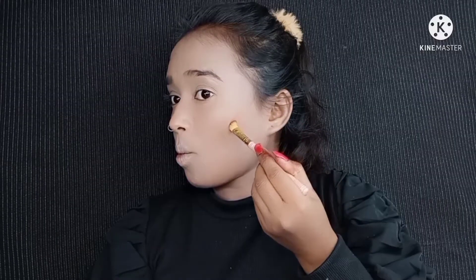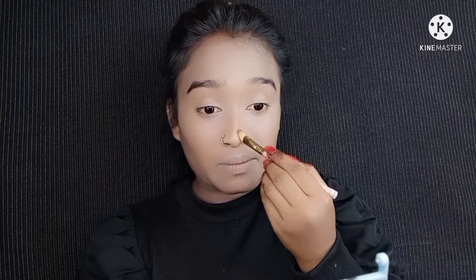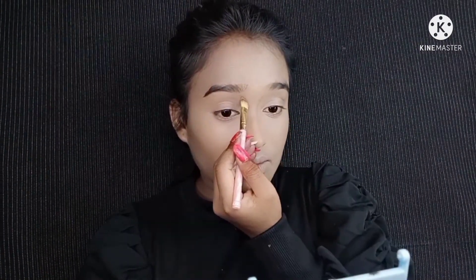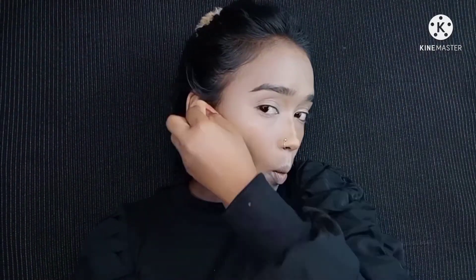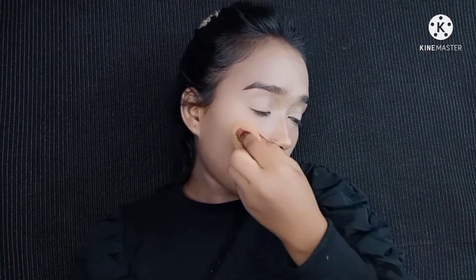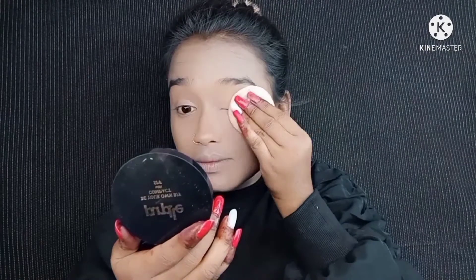If you have a fair skin tone, this highlighting shade will look very good. I also have a contour shade from this palette — it's a good color. I applied a light contour, keeping it natural rather than a heavy contour color, so it looks like a natural finish.